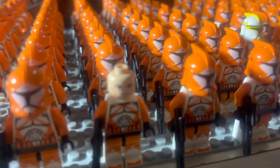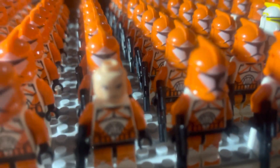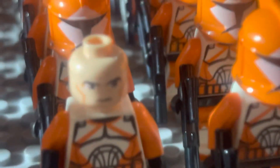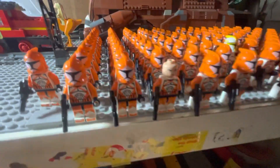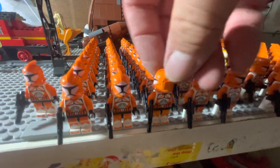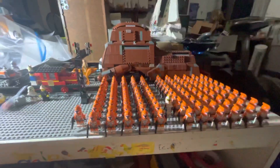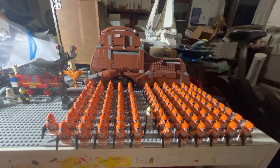You remember what these heads look like — they had the earlier clone faces. He looks stern. Clone Wars era. Phase ones, and phase ones, and phase ones, on my workbench.